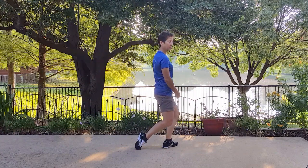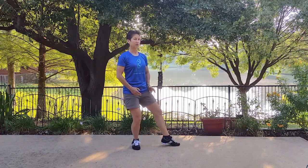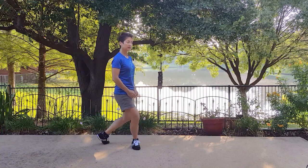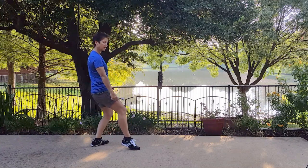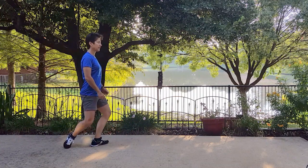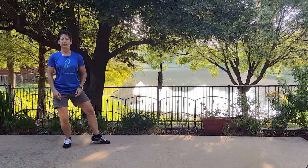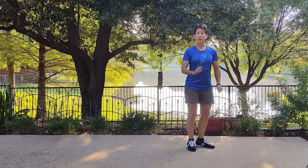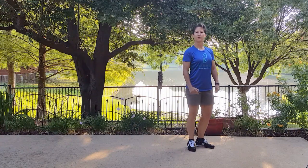Step back, turn the dantian, pivot on the ball of your foot. Step back, turn the dantian, pivot on the ball of your foot. And one more — step back, pivot, and turn. We're going to try that one more time, and that will be the end of this first lesson for Repulse Monkey.